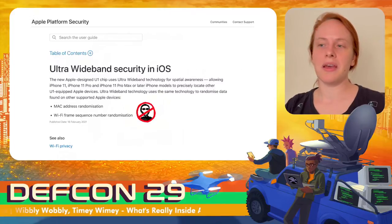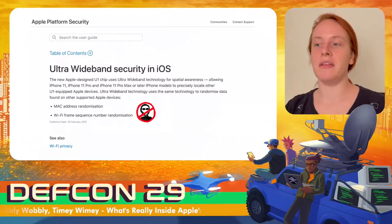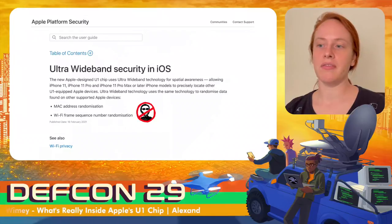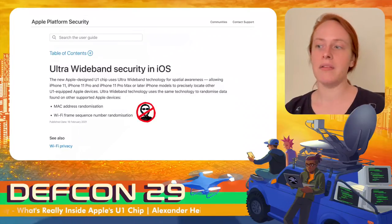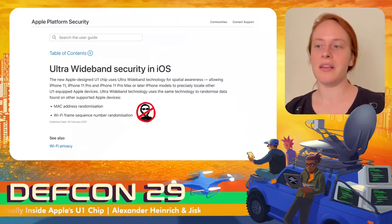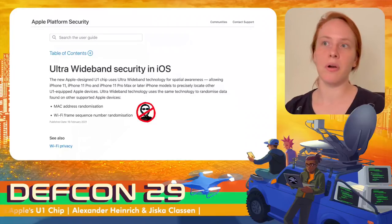Apple's platform security guide is usually very detailed, but when it comes to ultra-wideband security, there is almost no documentation. It only states that address and frame sequences are randomized, which is fundamental to privacy in wireless systems. However, this tells us nothing about security features of ultra-wideband at the chip or operating system level.